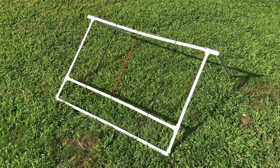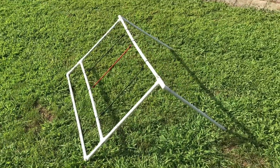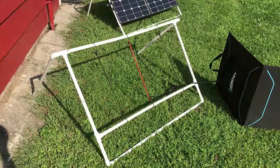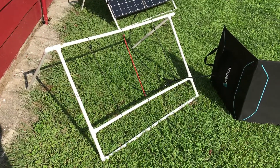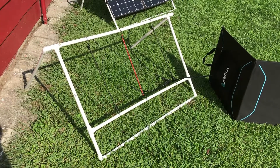With two 10-foot half-inch PVC pipes, four T's, four 90-degree angles, and a bunch of 12-inch bungee cords, you can build this solar panel frame.